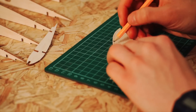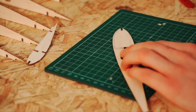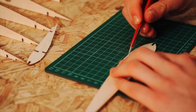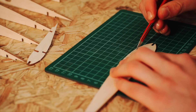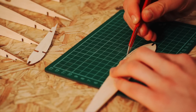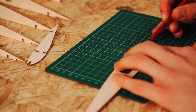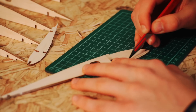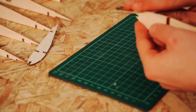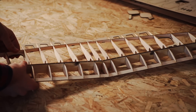To toughen up the wing, I decided to sheet the leading edge with balsa on the top and bottom sides. This meant cutting away some of each wing rib to allow the sheeting to sit flush with the wing spar. With the wing ribs modded, I could glue the main structure together.